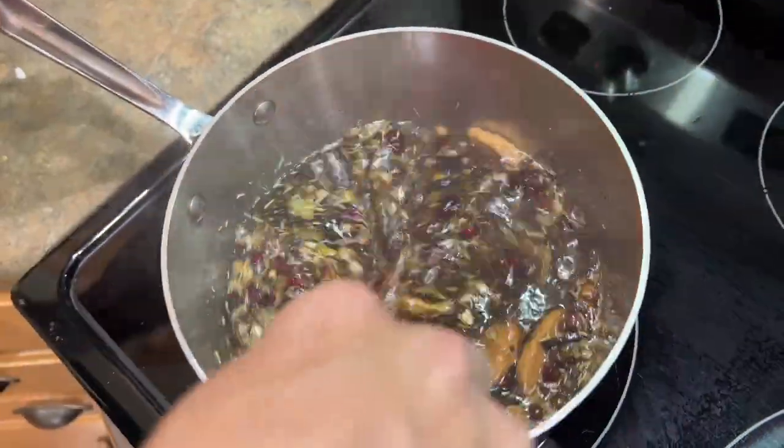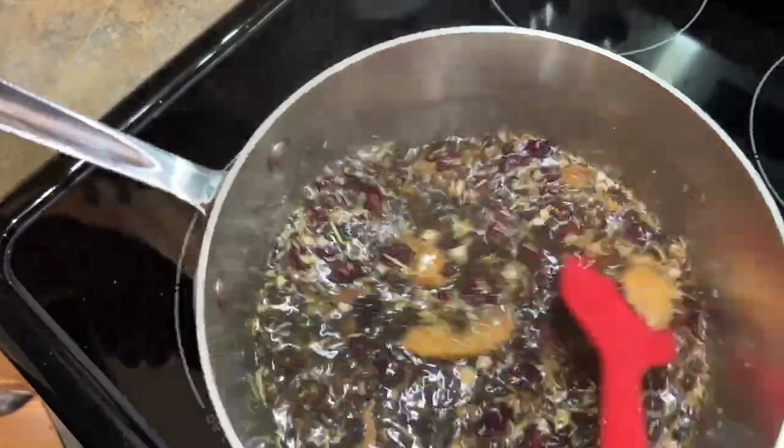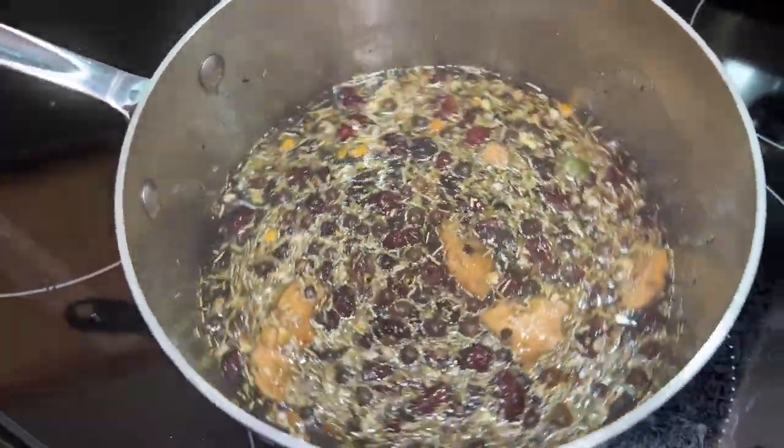Mostly everything is already dissolved. I'm going to cut the heat and pull it off. Right now this is super, super concentrated — I would not even taste that.